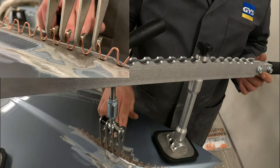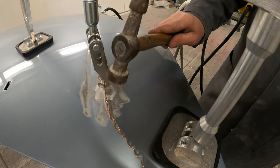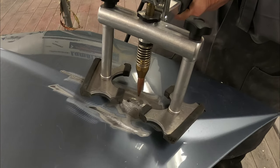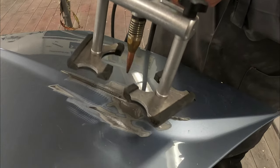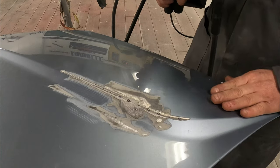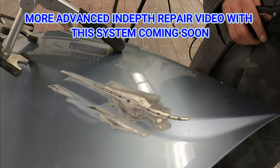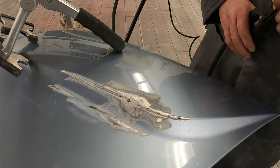Once we've got the repair close, we get our panel hammer and start tapping the high spot back down to relieve tension in the repair. A light tap of the hammer releases the tension so when we release the wire it will stay in place. This tool is then used to lift those last little tiny low spots — just evening them out so we're using less filler and neatening the repair up. The closer we can get the repair on the metalwork, the less filler we need and the better the overall repair.